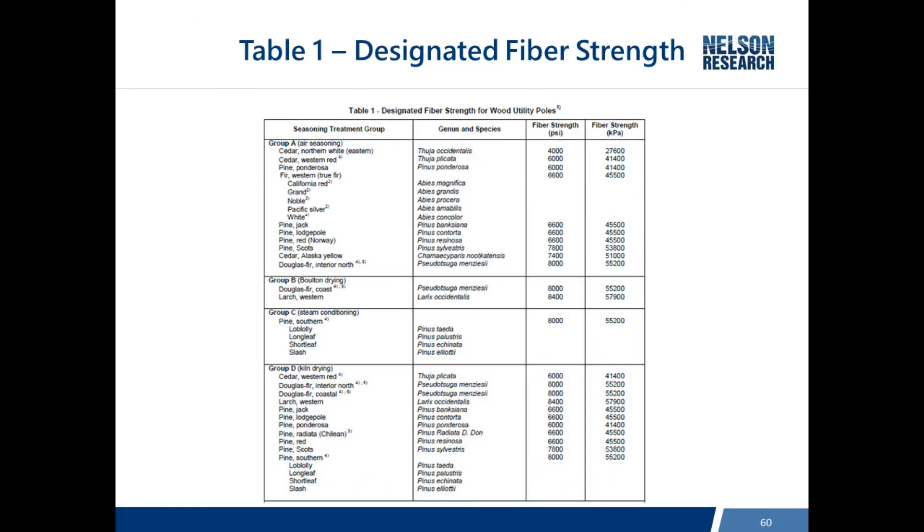Table 1 of ANSI 5.1 shows all of the designated fiber strengths for all of the species that are manufactured into wood poles. You'll notice there are four groups and they have to do with the different conditioning that occurs before the poles are treated.